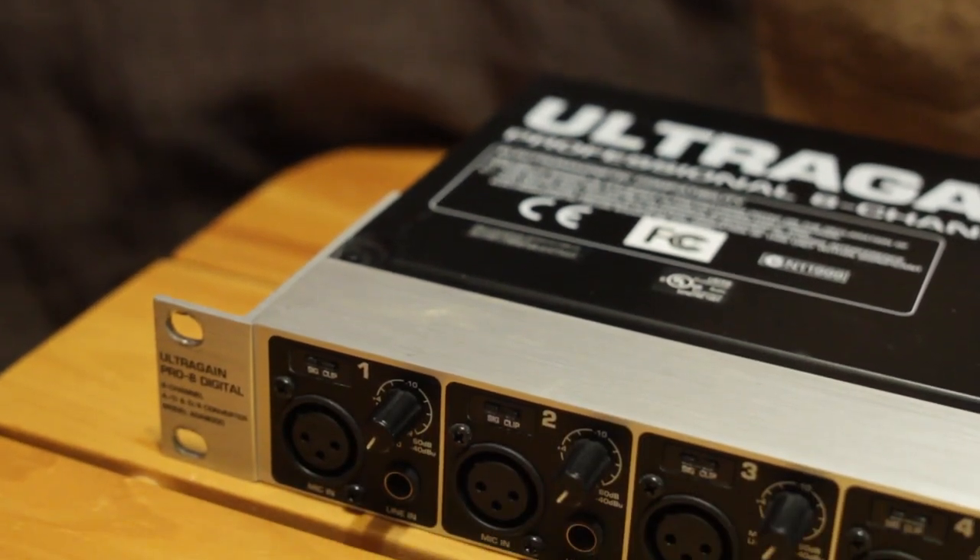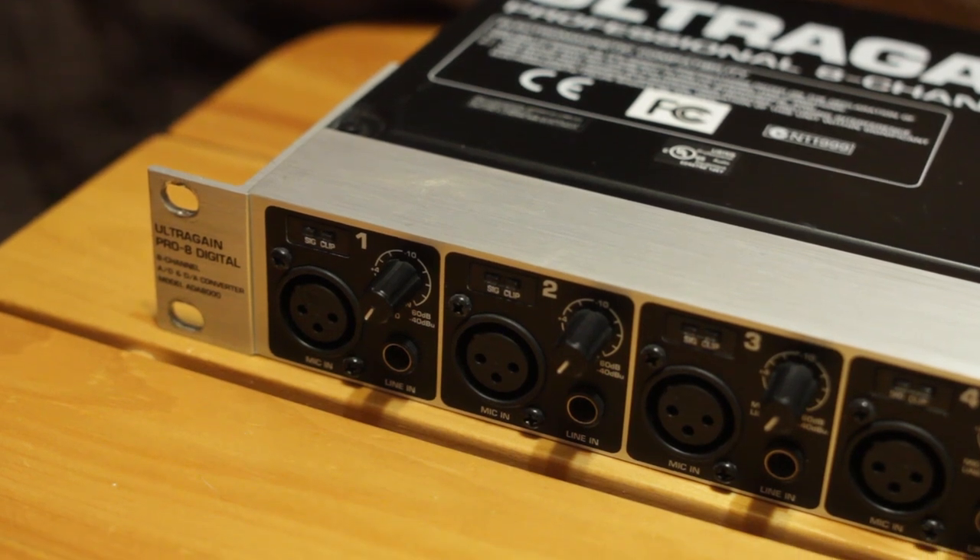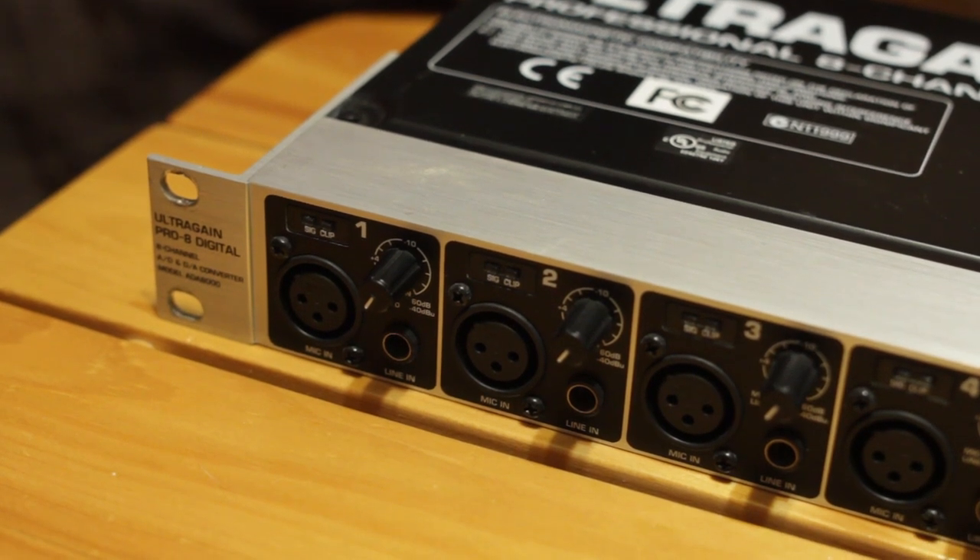This preamp is the discontinued version, and they have been replaced by the ADA8200, but there's still a lot of used units available online that still work well.